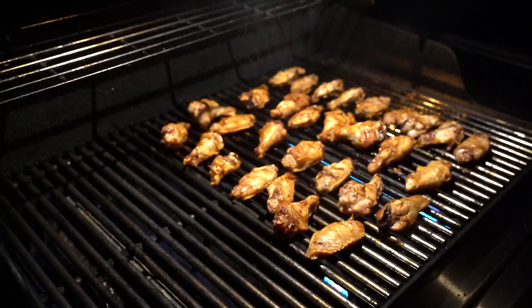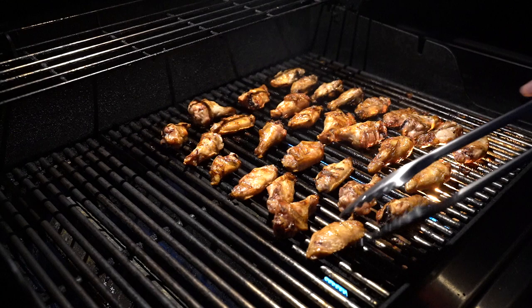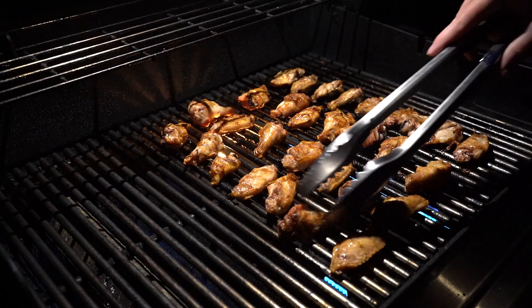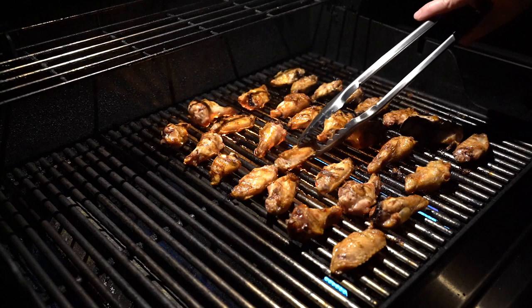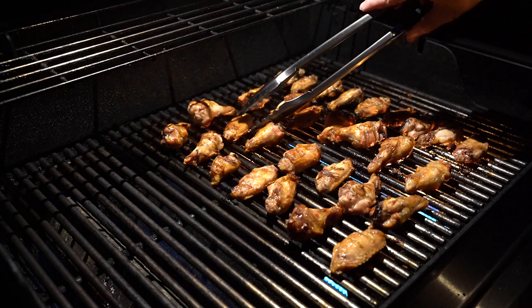As far as capacity, Weber says this three-burner Genesis 2 can fit as many as 20 burgers. Right here I have 30 wings on the grill, and I feel like I could definitely fit another 30, 40, maybe even 50 more wings. These wings came out great. So this three-burner gas grill is big enough for a good-sized party, and if you've got the four-burner grill, you could feed an army.